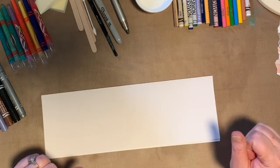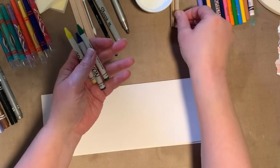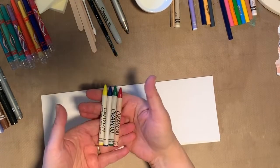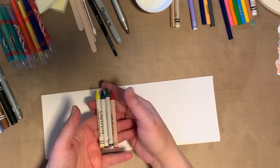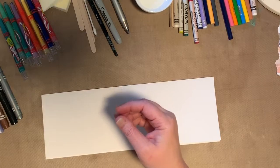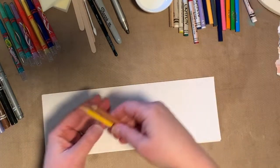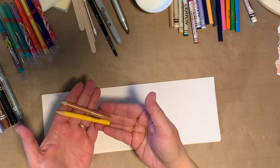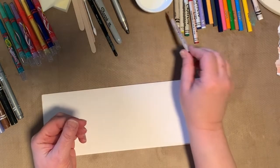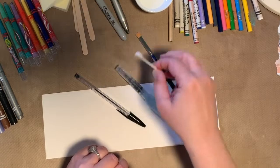I've got Crayola markers, some different kinds of crayons — these are actually the kind you get when you go out to a restaurant and your kids get the activity kit. I like the activity kits too. I have some Crayola twistables, some metallic Crayola markers. Use what you have — you may have different things. I've got Crayola mini colored pencils, some regular pencils including one from Ikea — the free one — and a plain old pen.